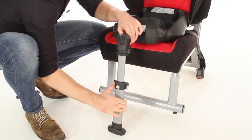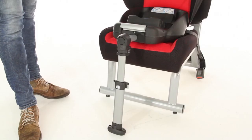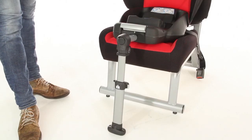Then extend the leg at the front, ensuring the indicators have both turned green. You're now ready to pop on the car seat.